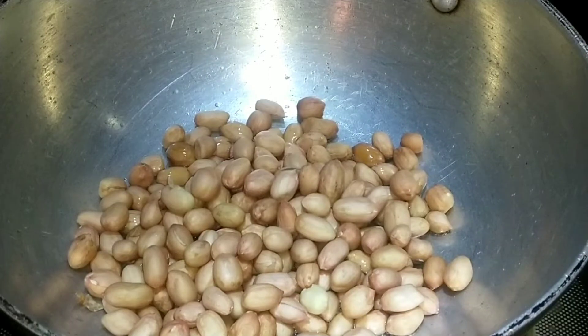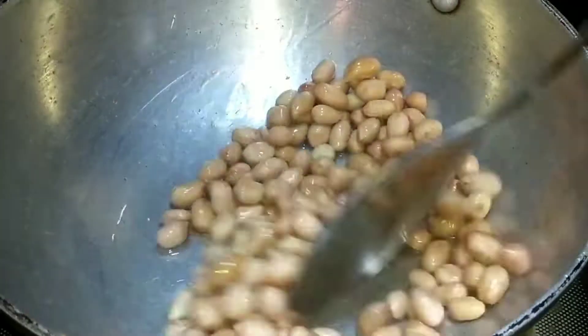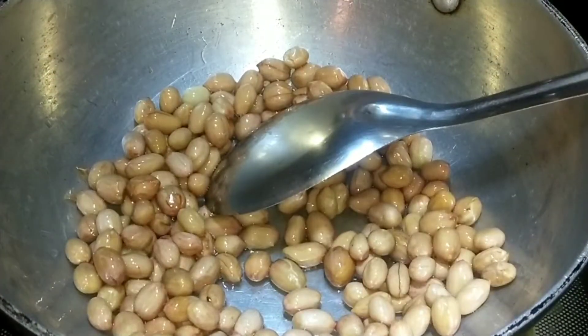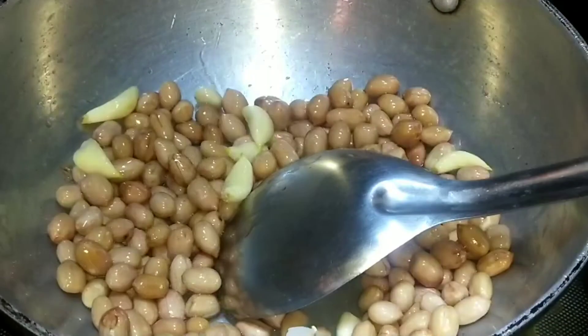If we are going to make it, we will crack it in the bowl. After baking bread, we will fry it. It is going to fry in 5 to 10 minutes.